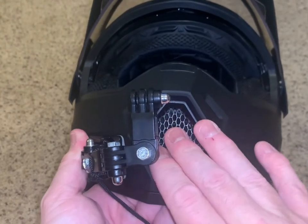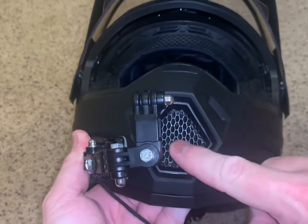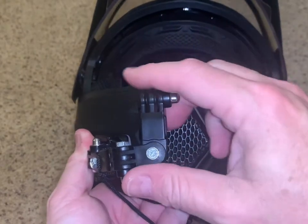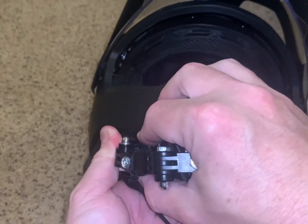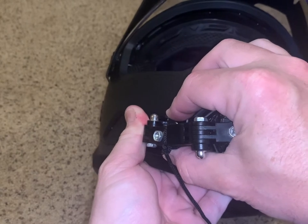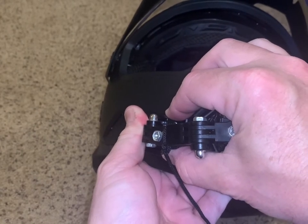On this helmet you have the vents, so you can't mount it right here. I've seen people mount it directly and it really limits the flexibility of positioning your GoPro. And like I said, it takes a good 24 hours for the adhesive to cure.